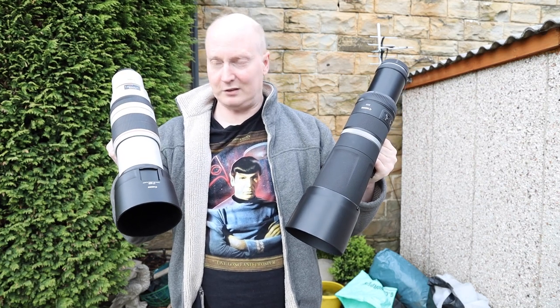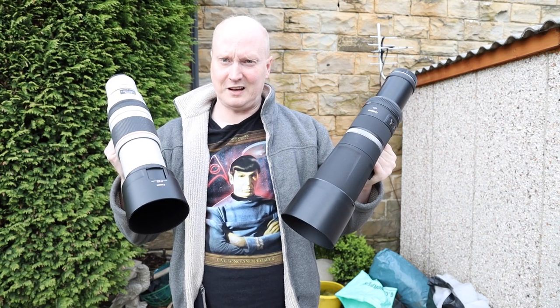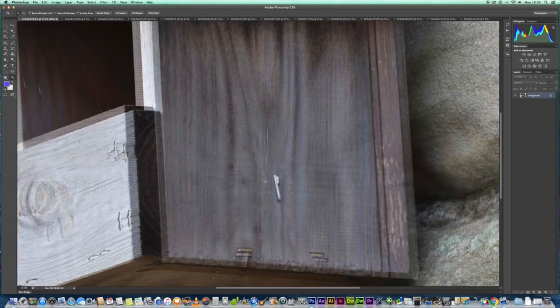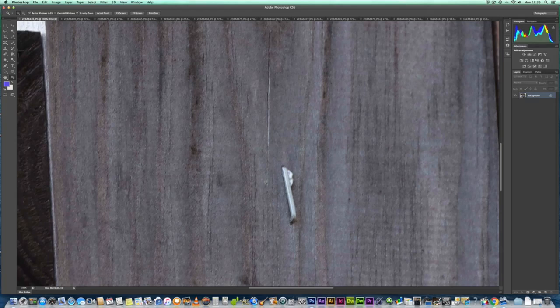So without further ado, let's go to the office and have a look at the images. We're going to take a look at images from the RF 800 and 100-400 Mark 2 with the 2x Mark 3 extender. Here we have the 800 RF lens — let's zoom in and have a look at the image quality right up to 100% so you guys can see the quality we're getting from the RF lens.